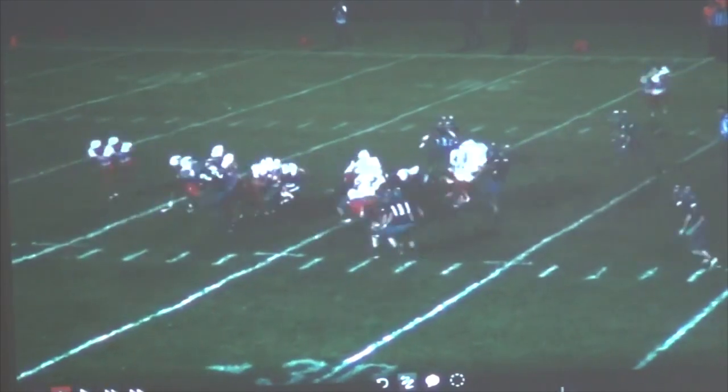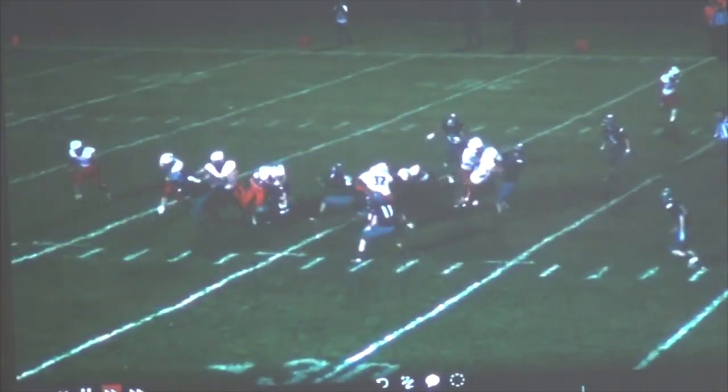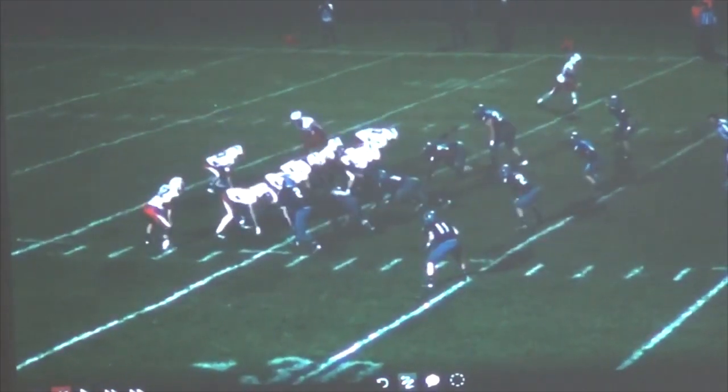Hit this play — because he does a good job of squeezing, but he hasn't touched this kid. Watch our back just get lit. It's not a good way for our backers to start the day off because that shouldn't happen. He didn't touch him — he put his pinky on him. But our linebacker just took a shot there that he needed to take.